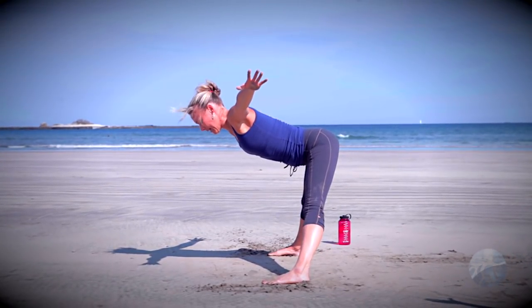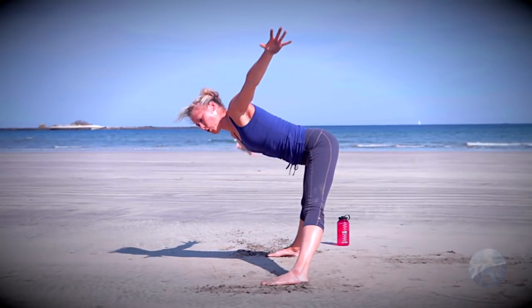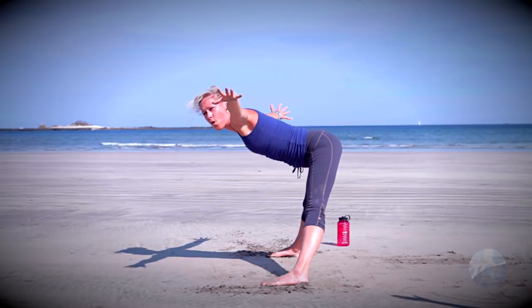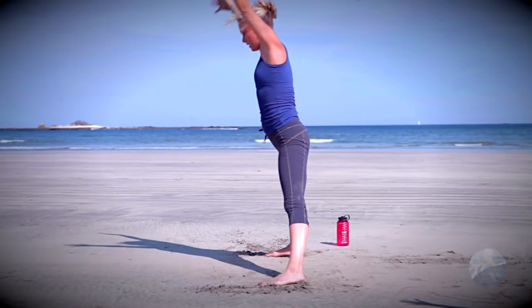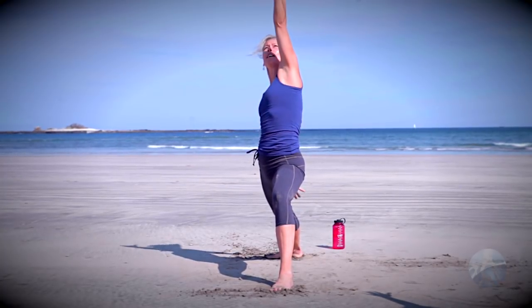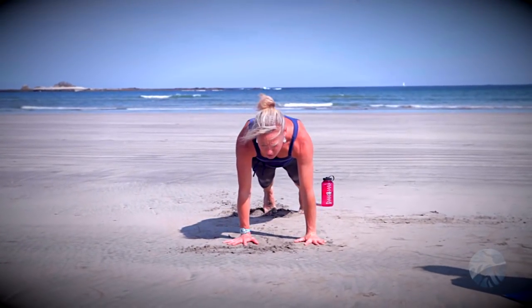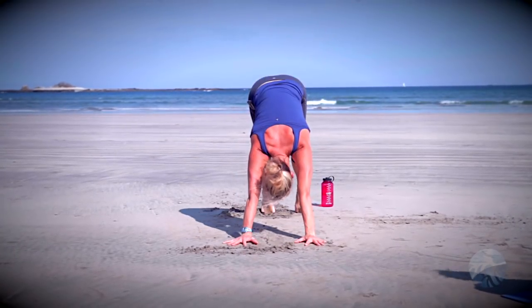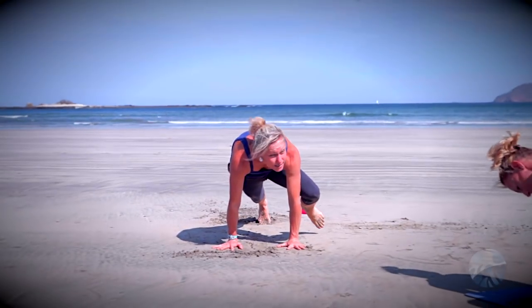Inhale come up to a halfway lift, take those arms straight out to the side, get a nice flat back. Now bring that left hand toward the floor, right arm up, then come back through center, right arm to the floor, left arm up, come back toward center. Extend through the hands, hold here nice and tight through the legs, building a little strength in the back. Inhale five-pointed star, rise all the way up, exhale warrior two, inhale reverse warrior, exhale low lunge, step back plank, inhale chaturanga exhale.